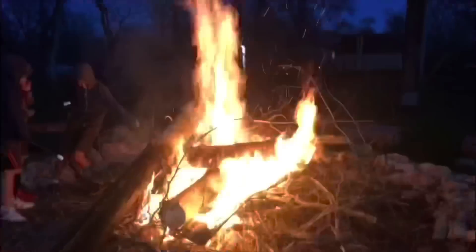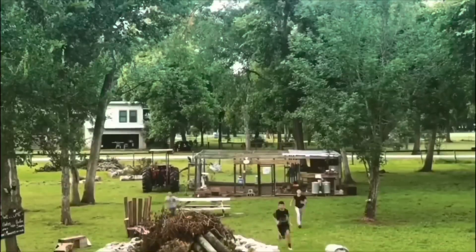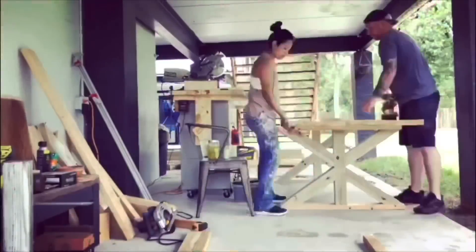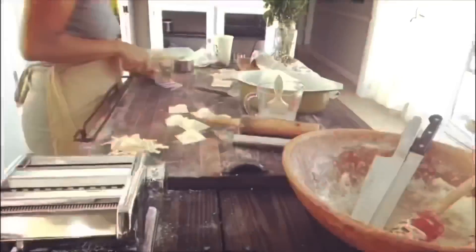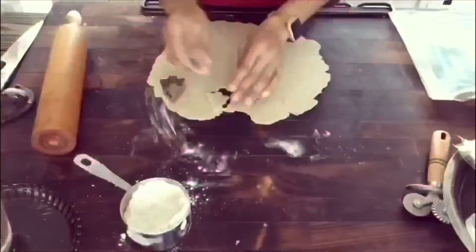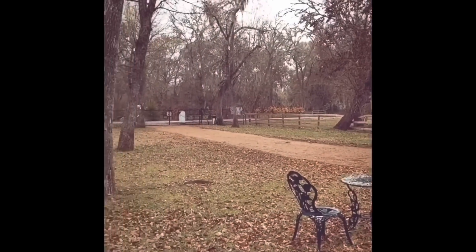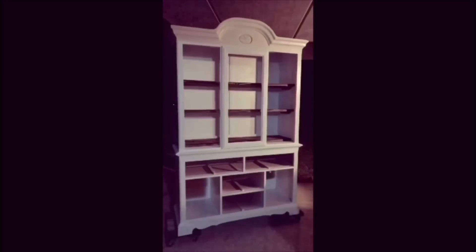Hey guys, Paloma here and welcome to the Bates House. Since you're new here, I'm supposed to use this one-minute clip to tell you what kind of content you'll find here, but to be honest, you just never know. What I can say is that this channel is a small reflection of me and my family. We are hardworking, motivated people who strive to create peace in our space no matter how overwhelming it may seem. We are creative and in love with our creativity and want to inspire others through our life's journey. If you'd like to come along, subscribe and hit the notification bell.